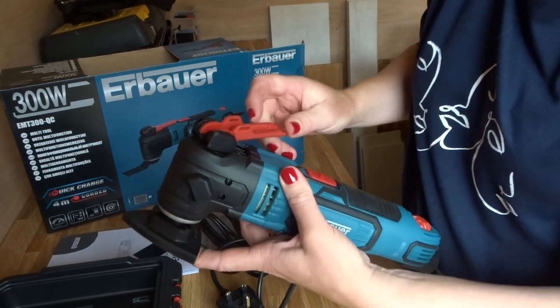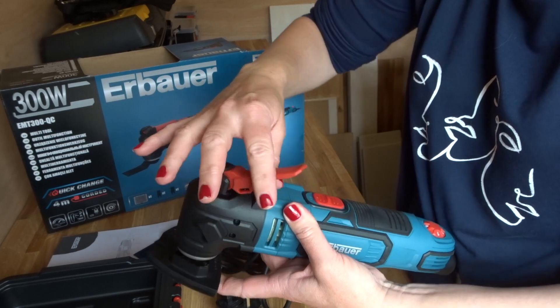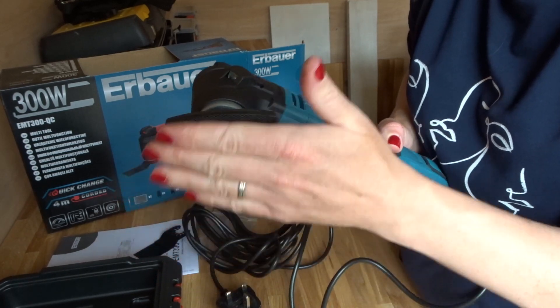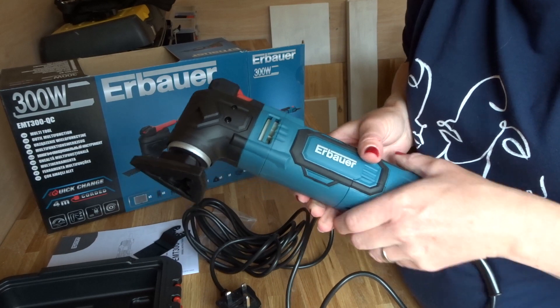I'll push past that — not too much — then push the lever forwards and twist it back into position. Now I can feel that that is really really firm and I am ready to go off and use my multi-tool.